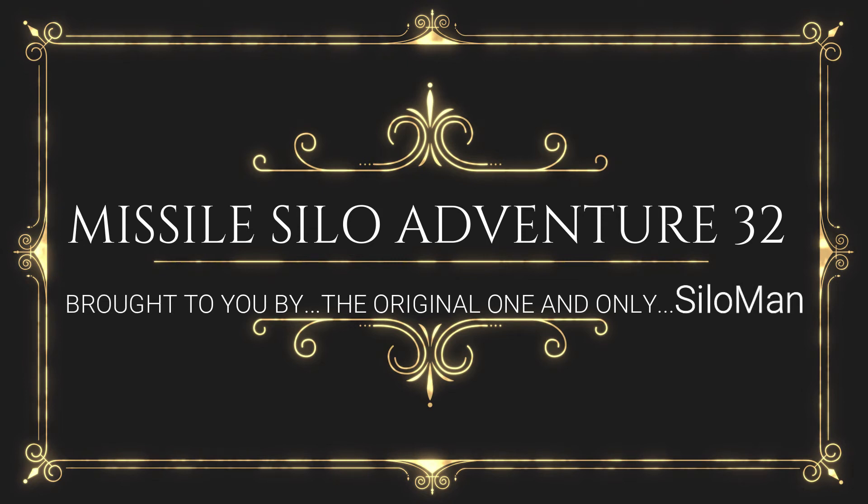Welcome ladies and gentlemen to my channel. This is the one and only, the original Silo Man, coming to you from an underground launch control facility in a former Atlas F intercontinental ballistic missile base outside of Roswell, New Mexico, USA. For roughly the next 15 minutes, I hope to be taking you through some interesting photographs.